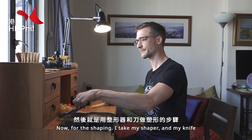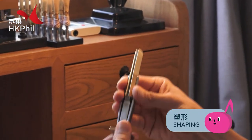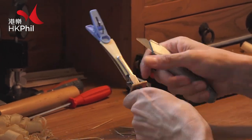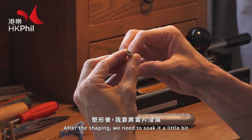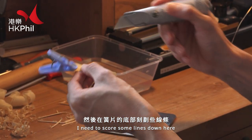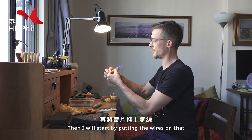Now for the shaping. I'm going to need to soak it a little bit. Take these mats. Then I need to score some lines down here.